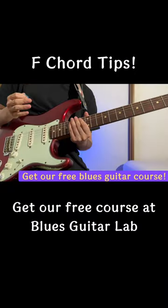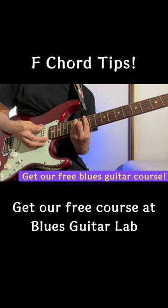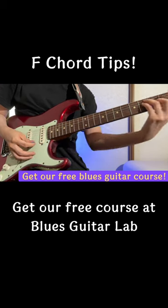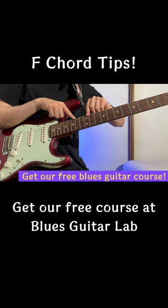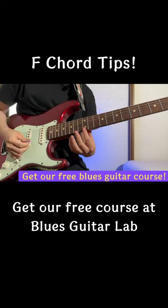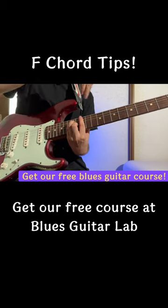F chord tips: alternative positions that are easier to practice. For example, the same shape here is actually easier than doing it down at the first fret, because the fret is narrower and the string action is lower as well. So going up the neck is actually easier.